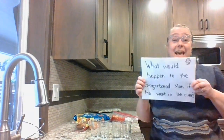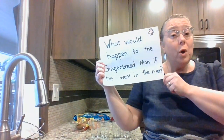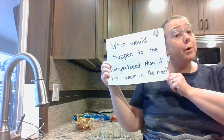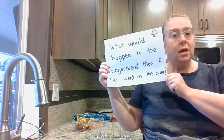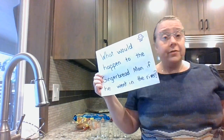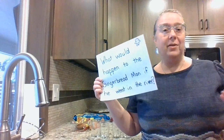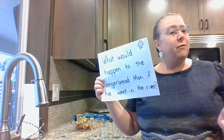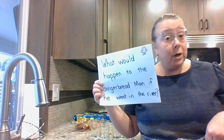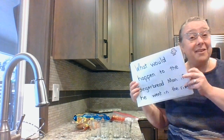Hi everyone, it's me Mrs. Gronert and today we are going to find out what would happen to the gingerbread man if he went in the river. In all of the stories of the gingerbread man, the gingerbread man is so worried about getting wet. He's afraid something bad would happen to him. We're going to find out what would happen to him if he gets wet.